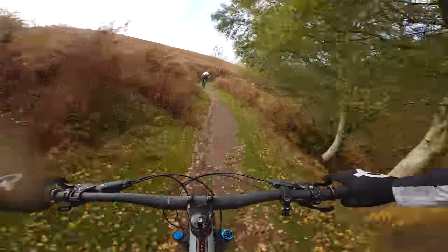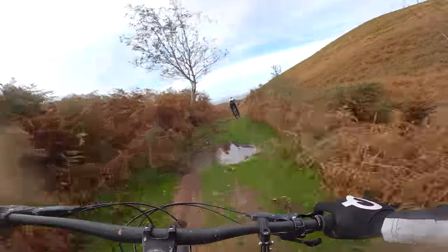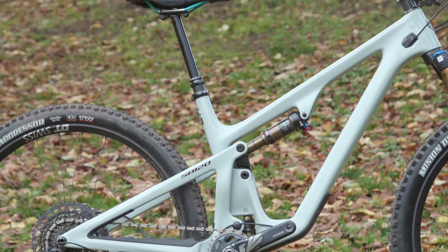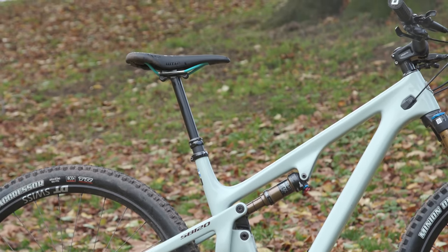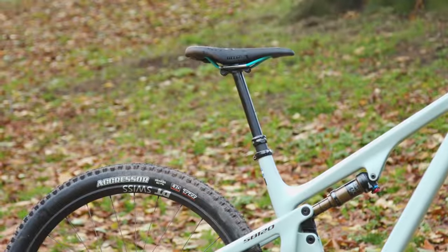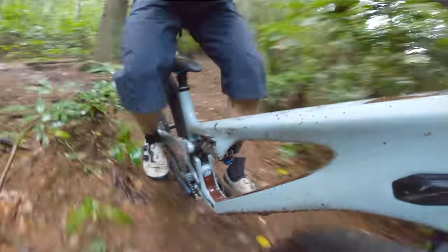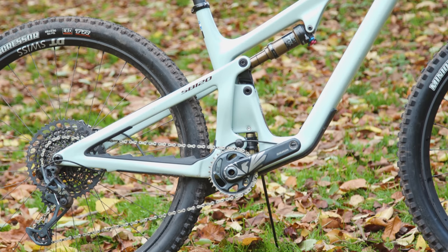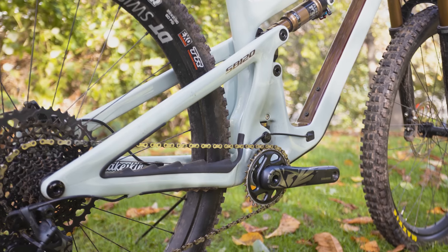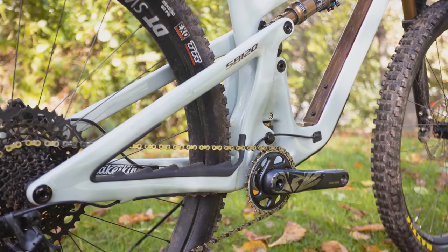Yeti are also altering both the seat tube angle and the chainstay length depending on the size of the bike. Seat tubes get steeper on larger bikes, with Yeti claiming this makes the transition from seated to standing easier for taller riders. Seat tube angles range from 71.1 to 73.2 degrees, however the effective seat tube angle — from the BB to the centre of the saddle rails — is a constant 76.5 degrees. The steeper seat tube angle is therefore accounting for the additional saddle height a taller rider will have. Chainstay lengths increase with bike size too, ranging from 433mm to 443mm, to maintain proportionality of geometry across sizes.